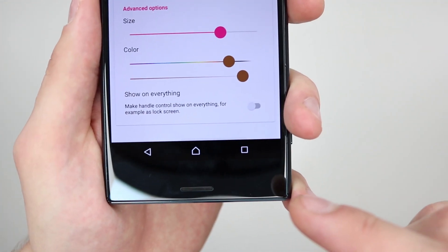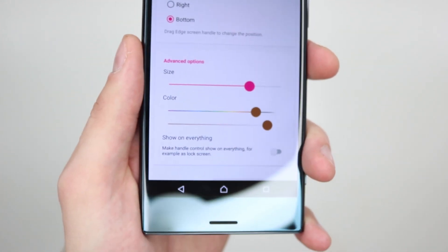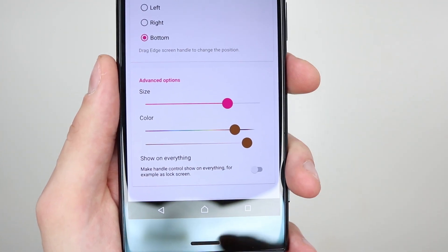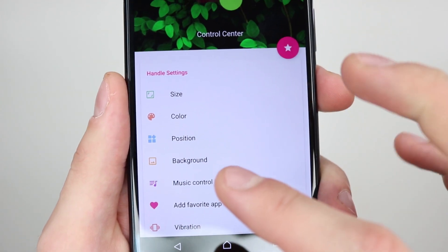Now there's also one more menu showing everything, so you can pretty much have it on all apps. You can have it on the home screen as well and also on the lock screen. I like to keep it just on the phone itself so I have to unlock the phone to access the notification sensor. Then you have color which is pretty much the same thing, and position takes you back to the same thing again.